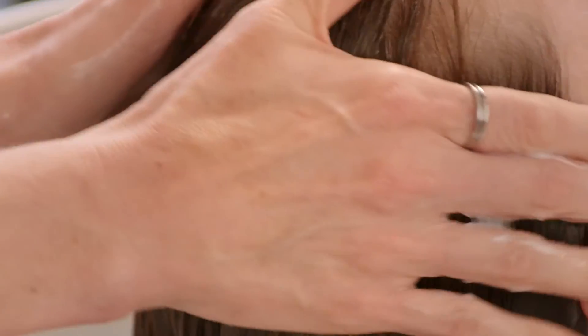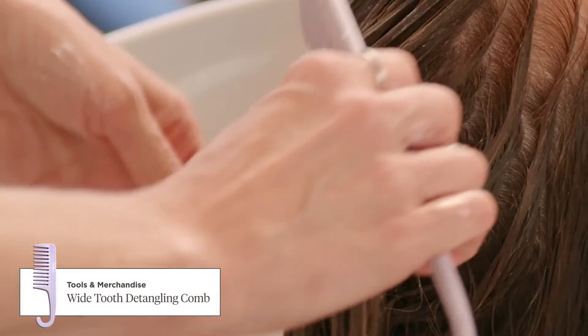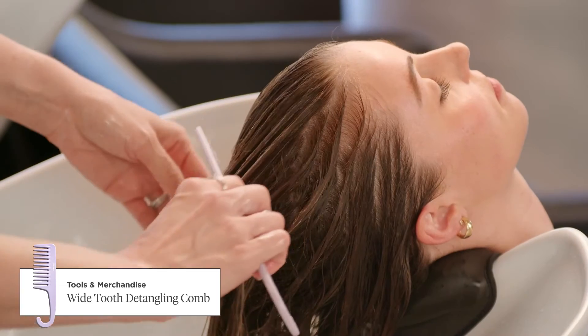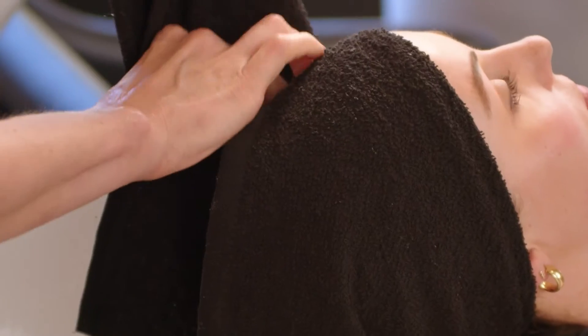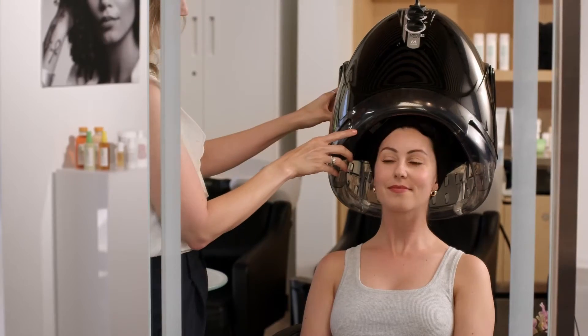Apply the mask evenly throughout the hair after cleansing and leave on for at least 10 minutes. For a deep conditioning treatment, this formula should be applied to damp hair, evenly combed through, covered with a cap or towel, and then placed under a hooded dryer for 15 or more minutes.